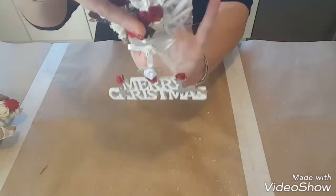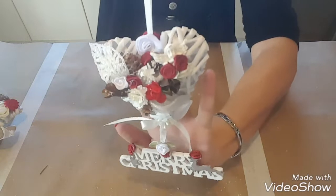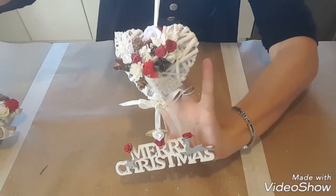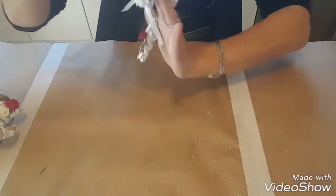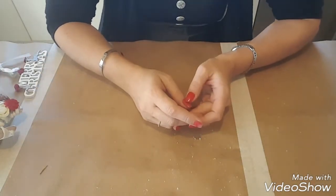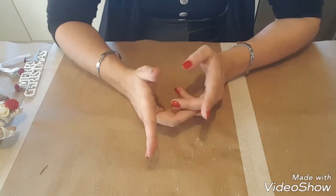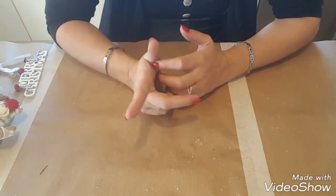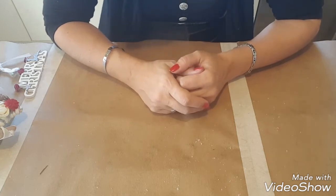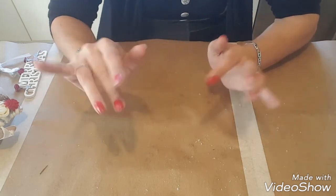Donc en fait, quand c'est sur une porte, ça fait comme ceci. J'espère que ces petits cœurs vous ont plu. Je vous rappelle que si vous voulez voir les tutos, vous les avez sur ma chaîne — je vous mettrai le lien en barre d'infos. Sur ce, je vous fais tout plein de gros bisous et je vous dis à très bientôt, bye bye !